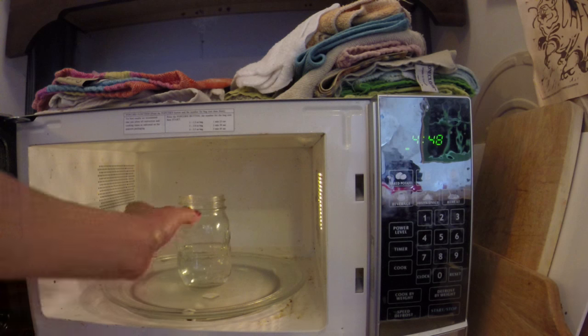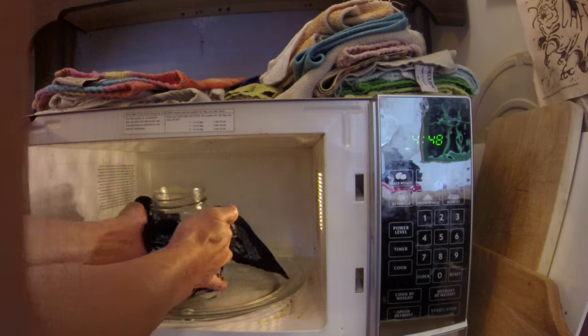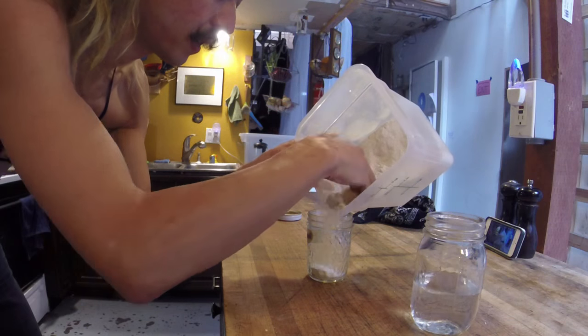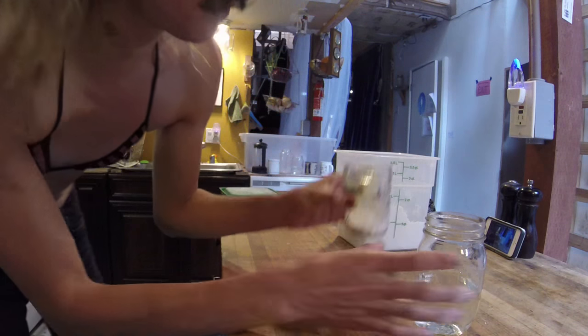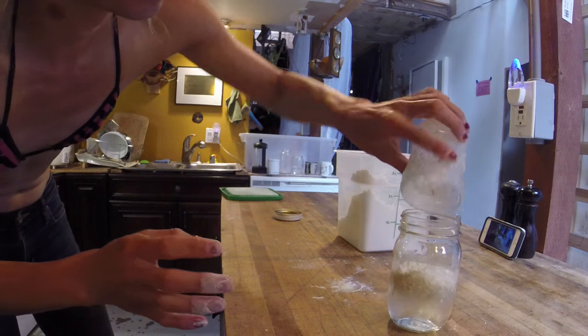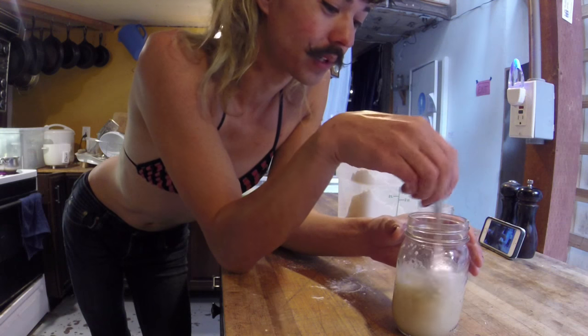That is motherfucking boiling water — this is what hankies are for. That's about one to four, so I'm just gonna put this in here, stir it up, and then let it sit and we'll see if it turns into wheat paste.